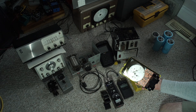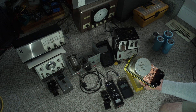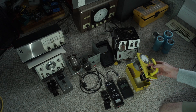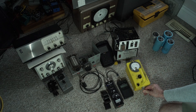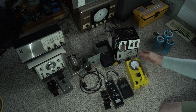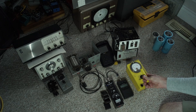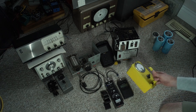It looks like it takes a C or D battery — I think a C battery, 1.5 volt. I might convert that to something more long term, more modern. But anyway, it's in great shape. I feel I got a very good price for this.